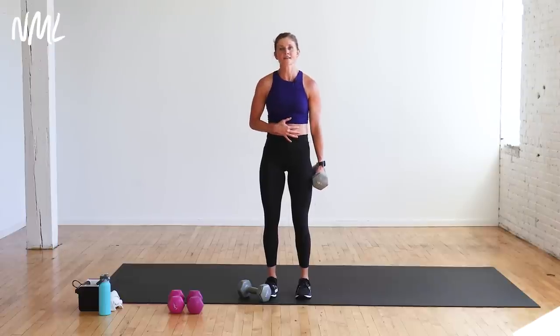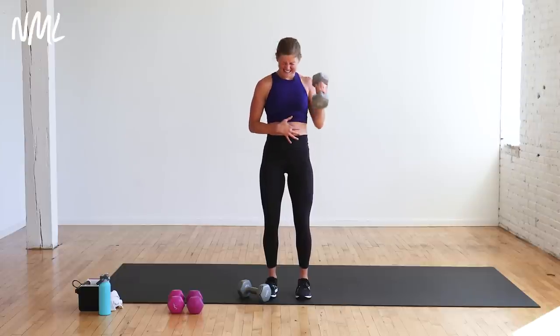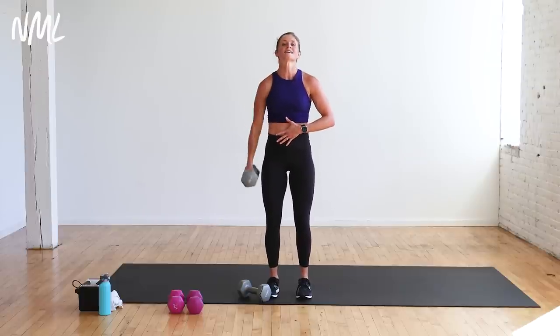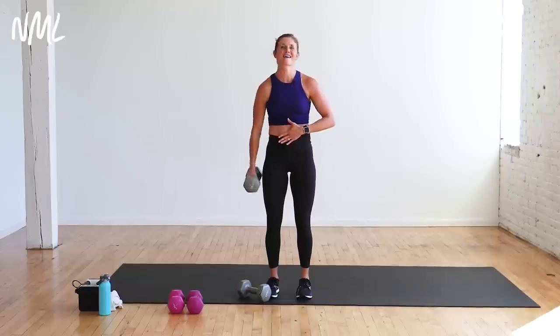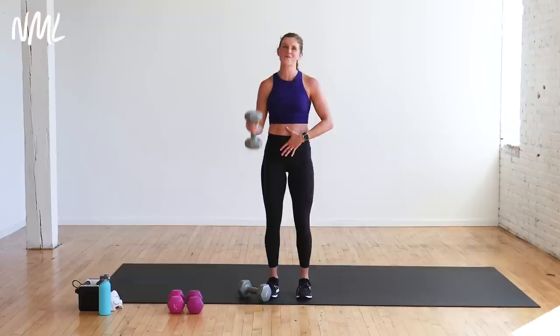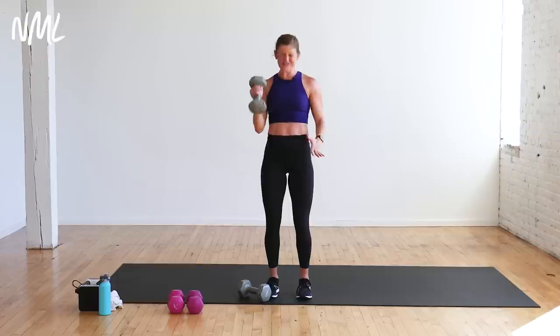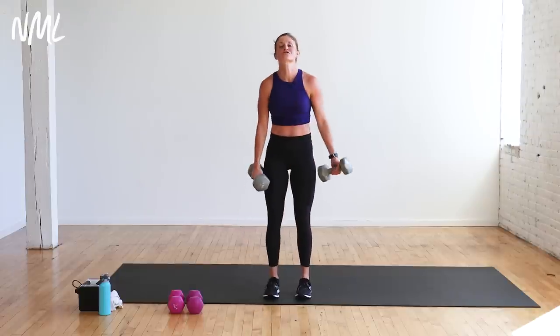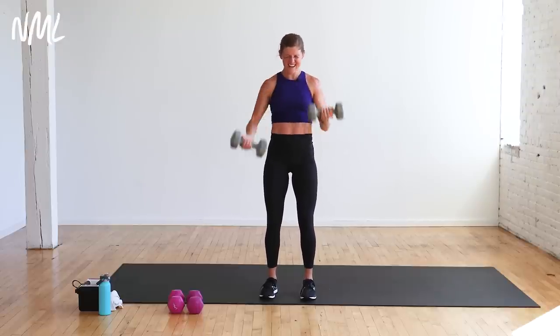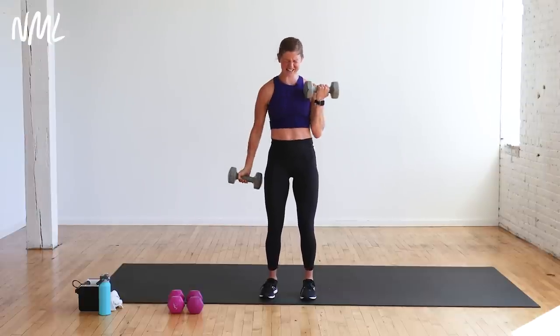10 reps, right arm, on in three, two, let's go. One, two, three, four, five, six, seven, eight — these biceps are done. Two more, one and two. Switch arms — it should be a struggle to get that last one up. Right into it, 10 on the other side. Grab heavy dumbbells, challenge yourself — that's why you pressed play today. One more, grab that other dumbbell, 10 switch curls, left arm up. Ten, nine, eight, seven, six, five, four, three, two, one.